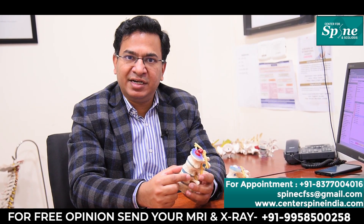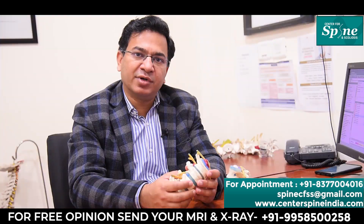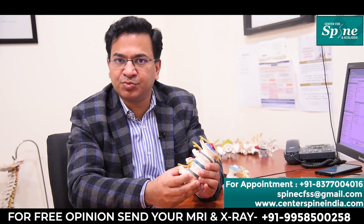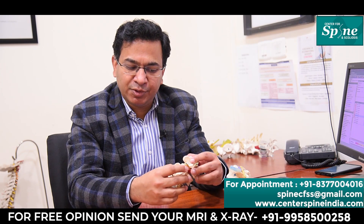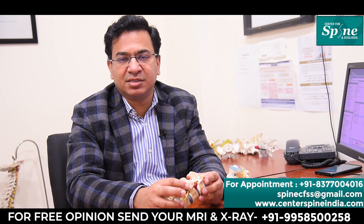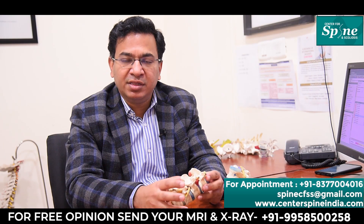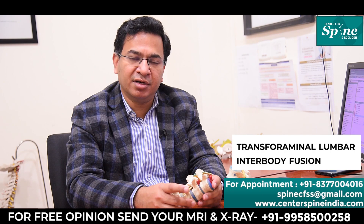When the disc gets degenerated, sometimes the movement between two bones becomes abnormal, and that is known as spinal instability. Sometimes one vertebra slips forward over another vertebra, and the condition is known as spondylolisthesis. In some cases the disc slips backwards and starts putting pressure on the nerves. In other cases the joints between two vertebrae become arthritic, known as spinal arthritis or spondylitis, which causes a lot of back pain. These are the cases where patients are sometimes advised TLIF surgery.